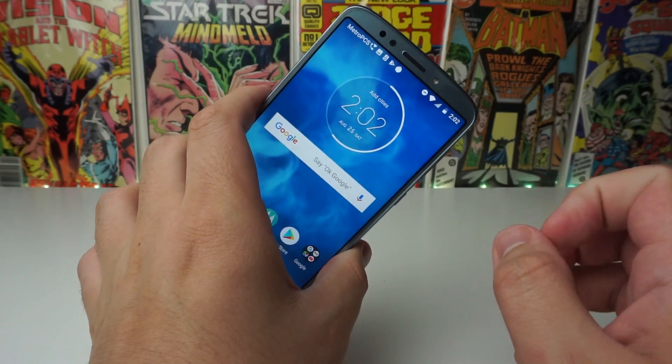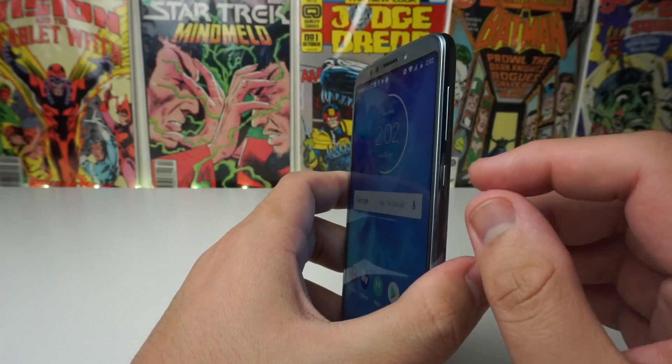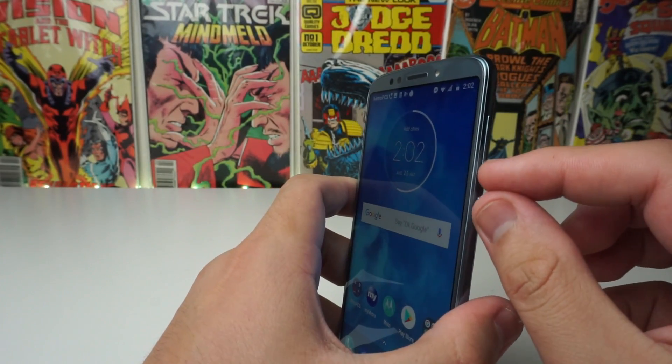Now the easiest way to go ahead and screenshot on your Moto E5 Plus is holding the volume down button and the power button exactly at the same time. So we're going to go ahead and show you right now.